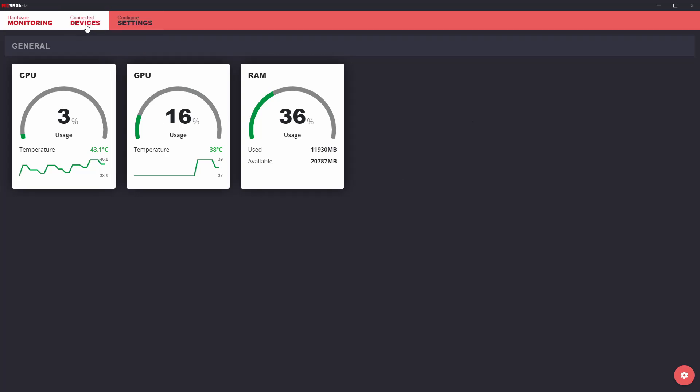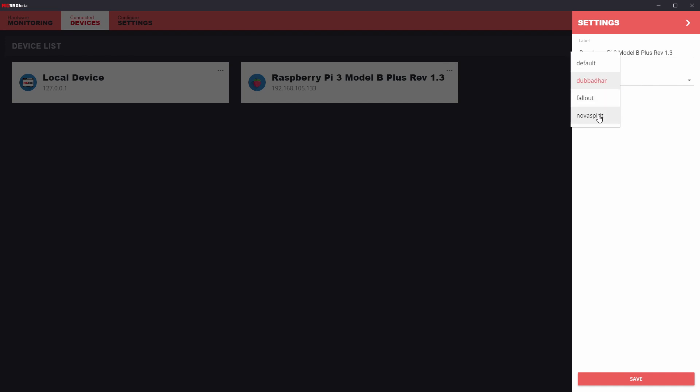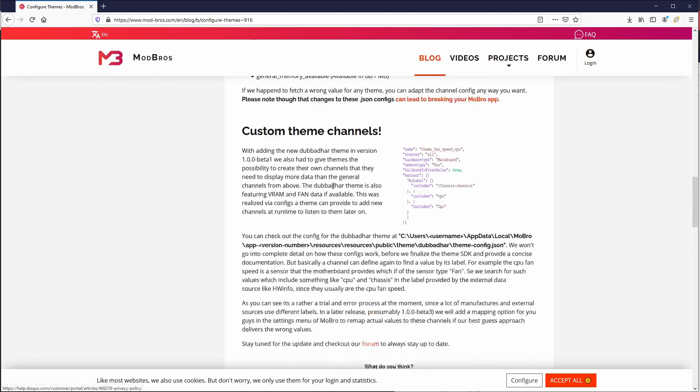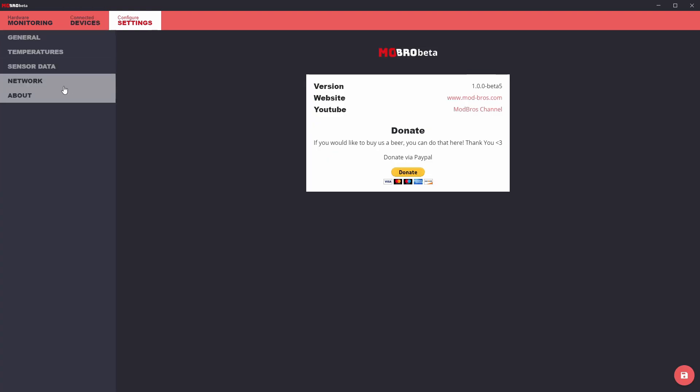If you head back over to their software, you can go to the second tab and see that your Raspberry Pi is located there. You can change the theme — I'm currently using the second theme. You can customize the theme if you're more familiar with HTML and JavaScript; I'll leave a link to the website that shows all the properties and how to pull the API data and what you want to display. In the settings you can also change the name of your computer in case you have multiple computers you're monitoring and you want to pull different stats from different machines.